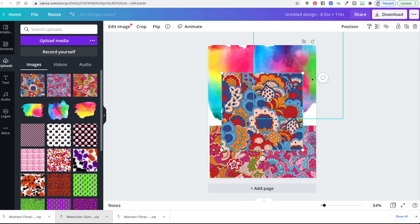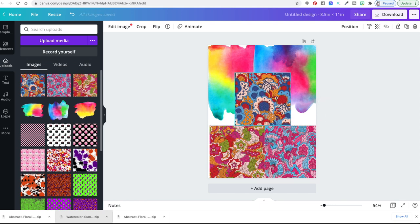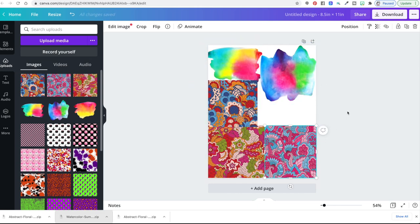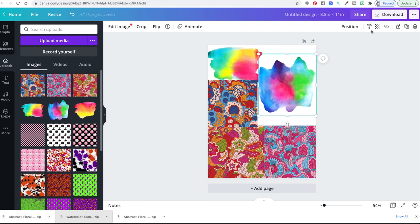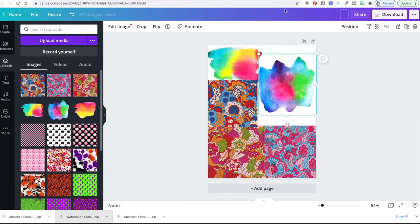Once you have everything the way you want it, this is my customized fabric — this is what's going to print out on my fabric. We're just going to click download. It's going to download as a PNG. You can name the design up here if you want to find it later — I'm just going to call this 'video fabric test.' And now we're going to download.